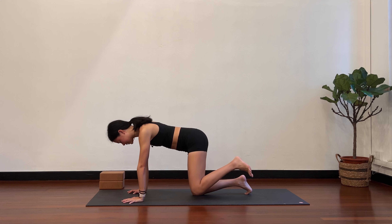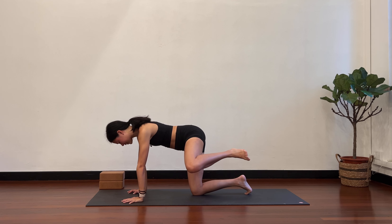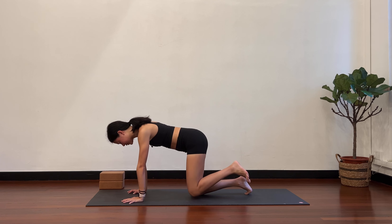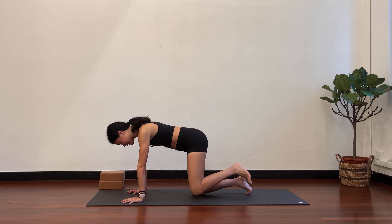Bring it back in, knees to touch, and again knee comes out towards the left. Keep the right side stable, only the left side lifts and close. Three more. Breathing deeply, arms stay straight. Last two.